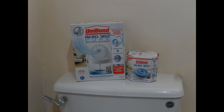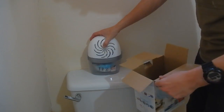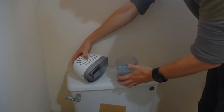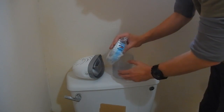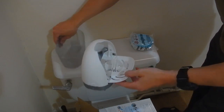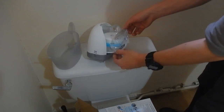So I've begun experimenting with the Aero 360 from Unibond, which was actually a birthday present I received at the end of March. It's very simple to set up and install, and Unibond claimed that each of the blue tablets should last up to three months.